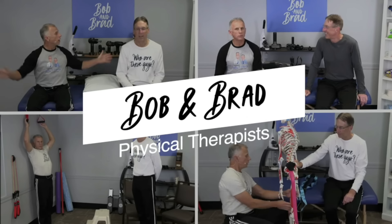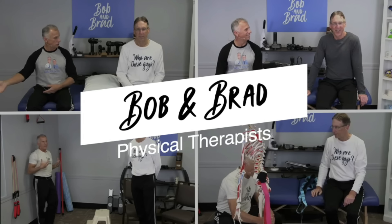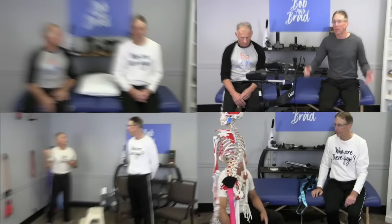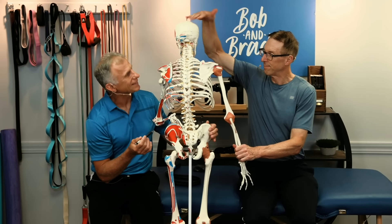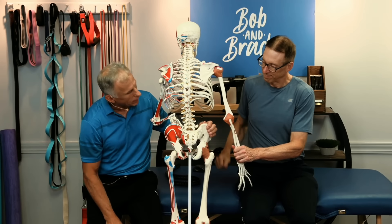And Brad, the two most famous physical therapists on the internet. All right, we're just gonna show a quick anatomy review of the SI joint with Sam, our man.